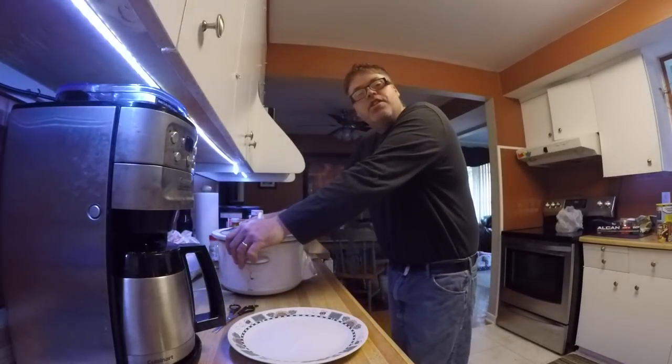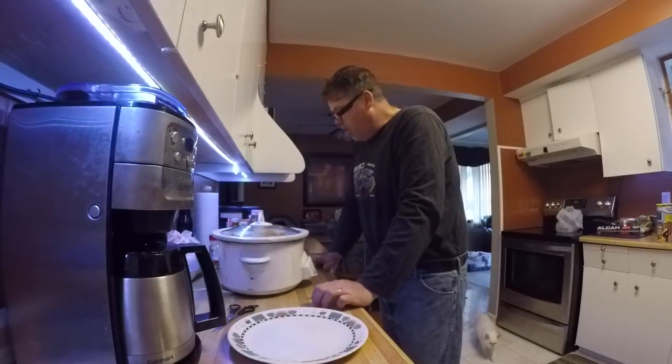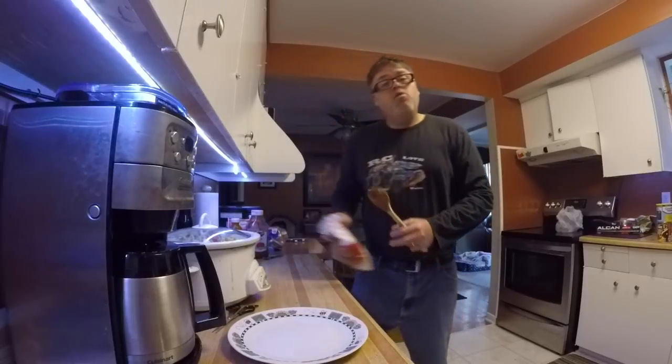So we'll have to see how this turns out later on and we'll come back and show you what's what. For now it's no labor — just throw her in the old slow cooker and let her go and see what happens boys.